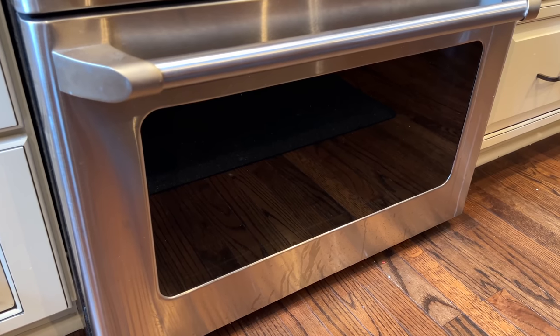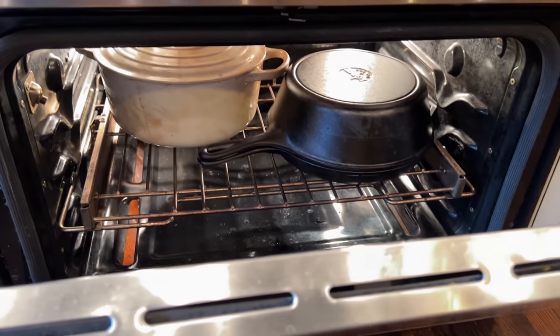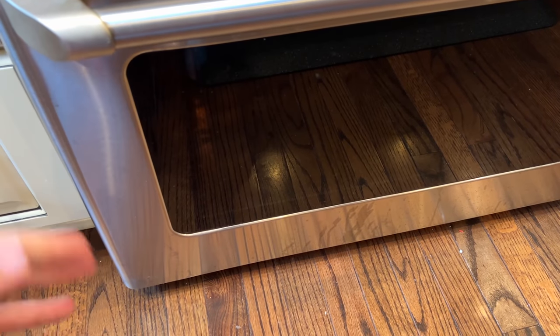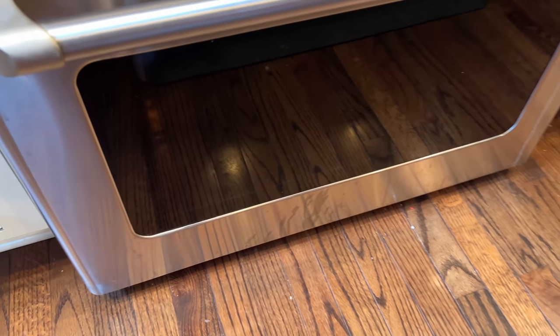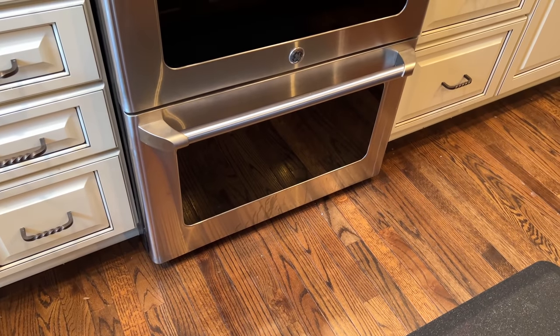Lids back on, working quickly, and back in the oven they go. They're in for 25 minutes to start. It's nice to do both at once — otherwise it takes quite a bit longer since you have to do one, pull it out, then do the second one. The whole bake takes about 40 to 45 minutes, and you do need two Dutch ovens and a large enough oven to do it that way.